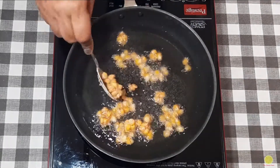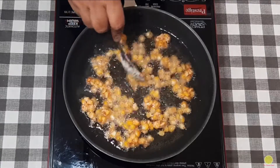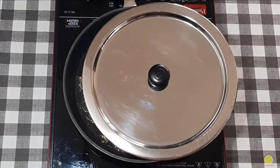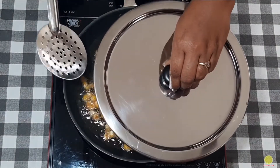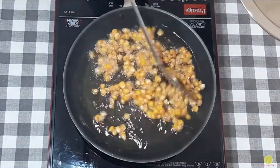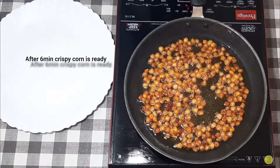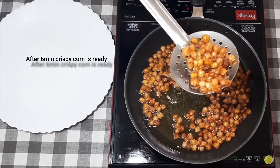While getting fried, there is a chance of it bursting. To avoid splattering, we will half cover with a lid and cook for 6 to 7 minutes. In between, you can remove the lid and check whether the corn is fried or not. Now it's been 6 minutes and it looks like the crispy corn is ready. Make sure you should not overcook it.